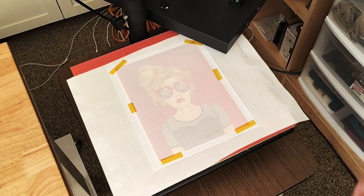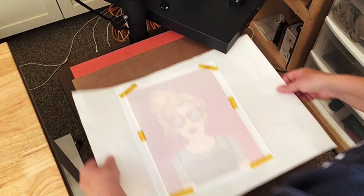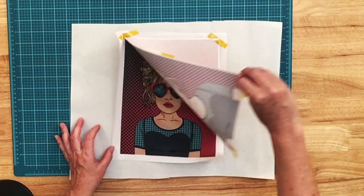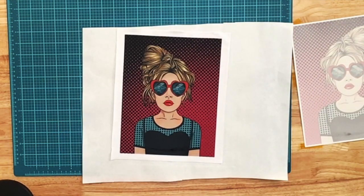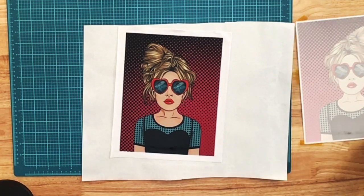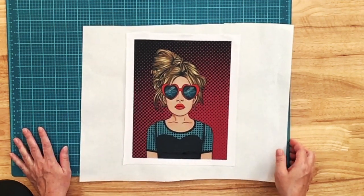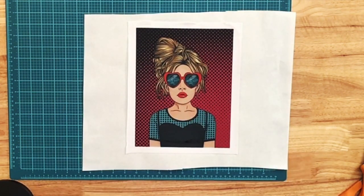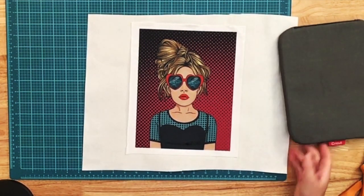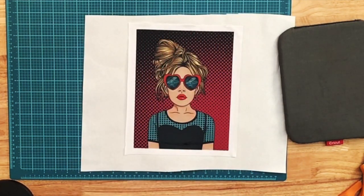I'm going to go ahead and take this back to the table and check it out. Let's see how this turned out — that is very, very cute. That's going to look great peeking through my shirt. Now the next thing I want to do is a little different from what I've seen on YouTube. I was wondering how it would work if I did the process kind of backwards — so instead of attaching my heat and bond to the inside of my shirt, I'm going to attach it to my sublimation print.